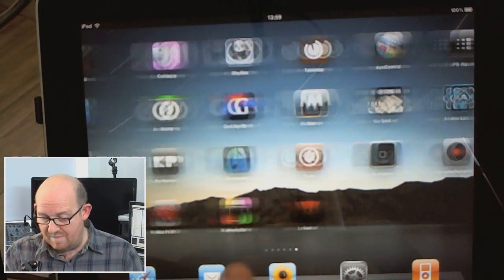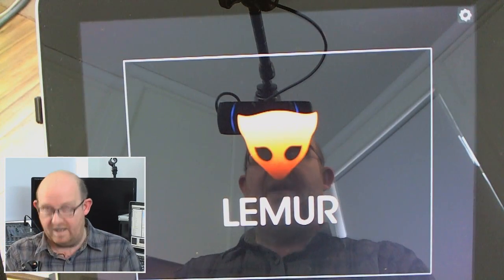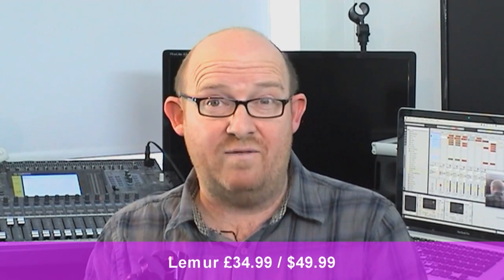So here it is on the iPad. Jazz Mutant gave us a couple of codes, which I'm quite pleased about because the app itself is actually quite expensive in terms of iPad apps - it's 35 UK pounds, 49 US dollars, and it's not the cheapest of things. Mind you, it is an awful lot cheaper than the Lemur was just only a few years ago. The Lemur itself, because it was a dedicated hardware device, was about 2,000 euros, and at the time with the exchange rates it was in the region of three thousand dollars.